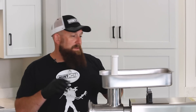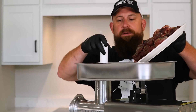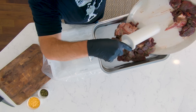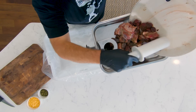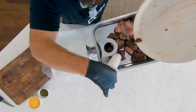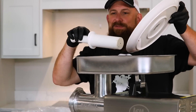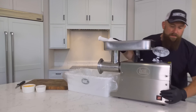We're all seasoned up and ready to get this brat burger in the Big Bite grinder. We're going to take our stomper, slide it all in, and get a couple pieces down in there. I never like to start a grinder dry with no meat in it. All right, here we go.